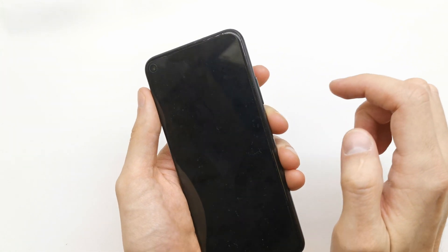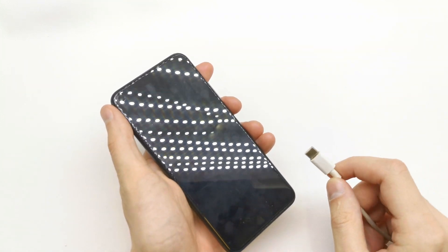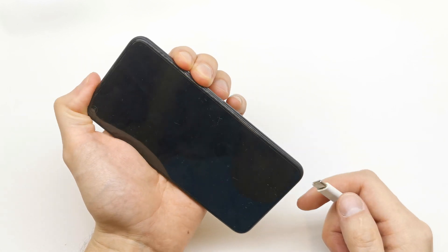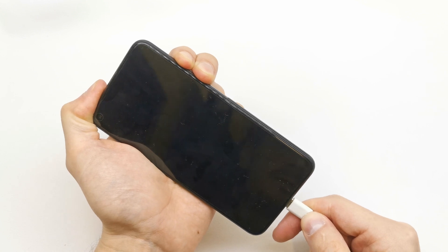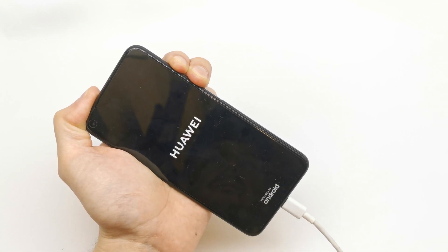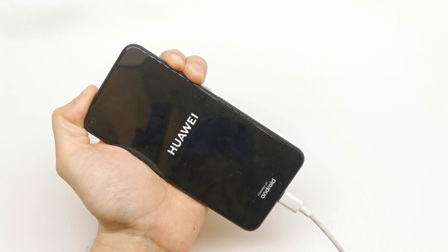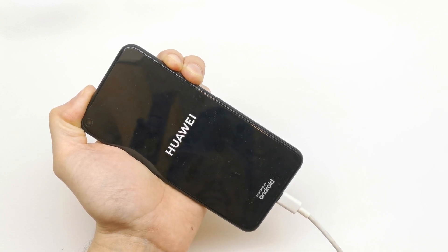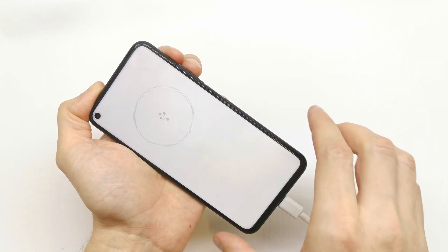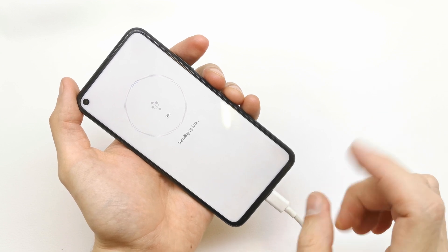So we need to turn off our phone. After that, plug in the USB cable into your computer, press and hold volume down and volume up together and connect the USB cable in. Still holding both keys here. Release that and voila, you are in download mode and you can flash your phone with the new firmware.